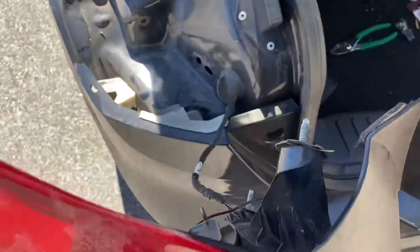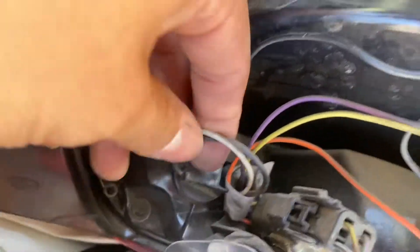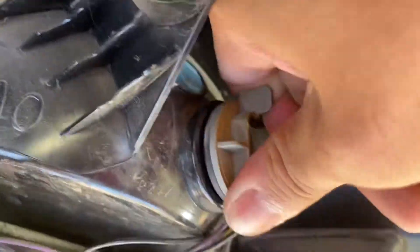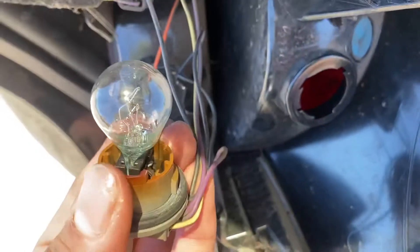There we go — it should pop loose and you should see some wires in there. Depending on which bulb you're switching, you've got different ones: you've got one here, a second one here, and then the third one — this is the one I'm switching today. For all of these they've got little handles, all you gotta do is just turn it, and bam, there we go.